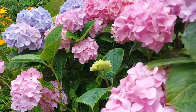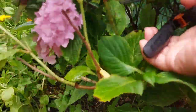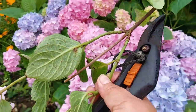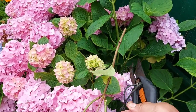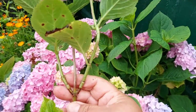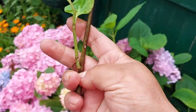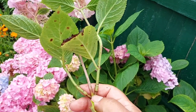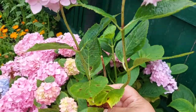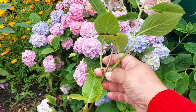We cut the leaves out. This is the cut part of the leaves. I will cut the color from the color.